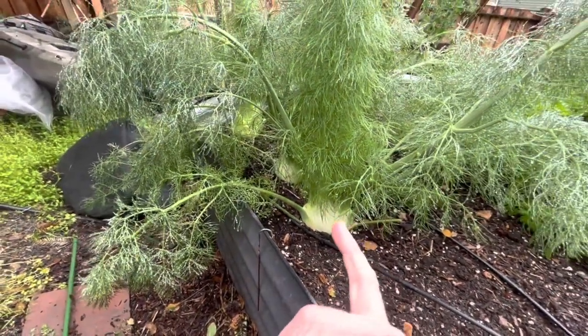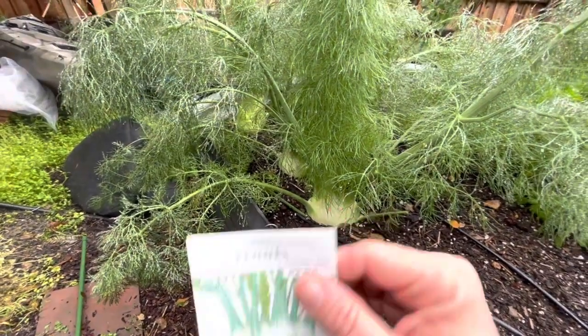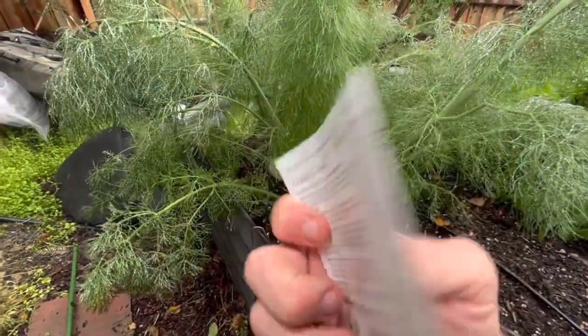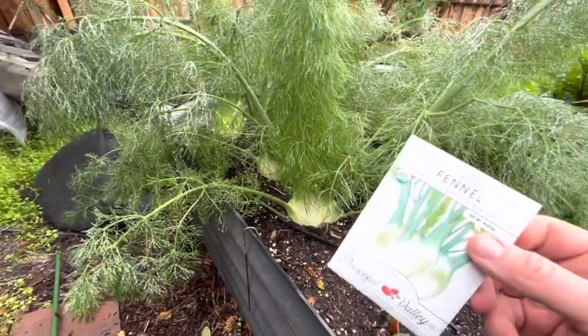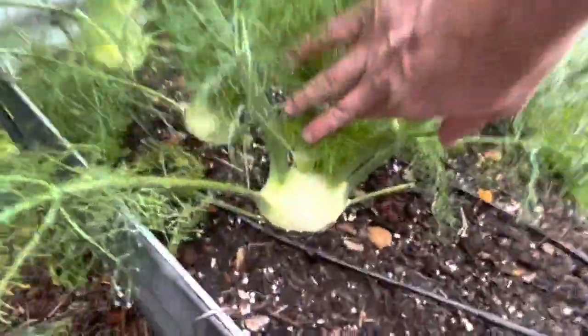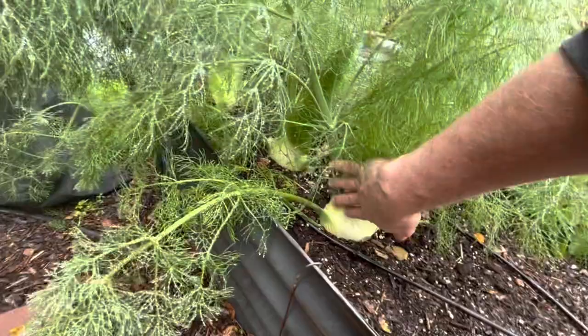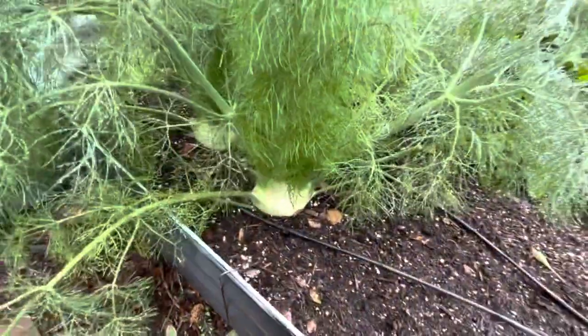Now I'm in California, Oakland zone 10A. So if I grew this in the summer, I feel like it would get cooked, and it says to grow it in mild climates. So maybe 65 days is with better sun, because these have taken a long time to get this big and beautiful in our cold, rainy winter that we've had.